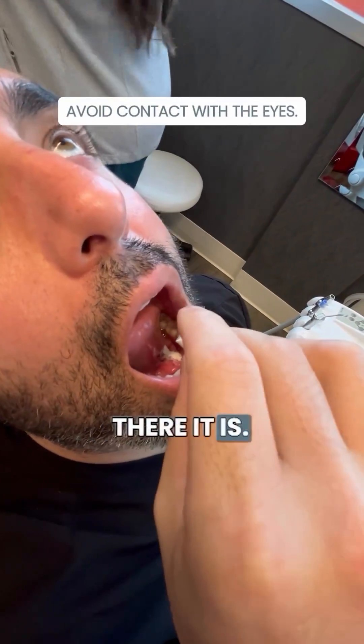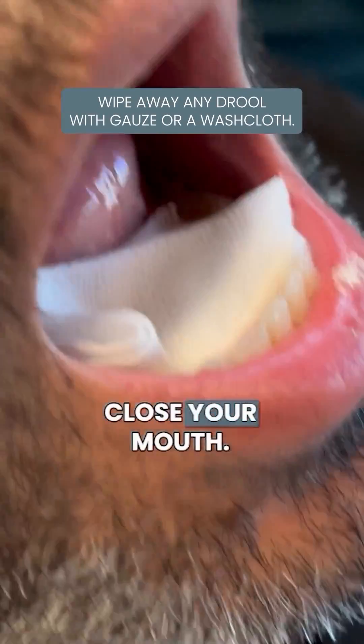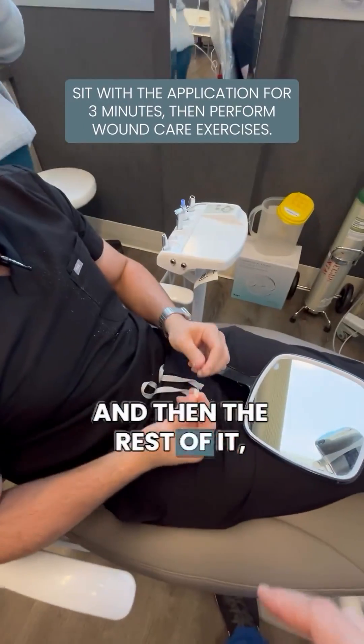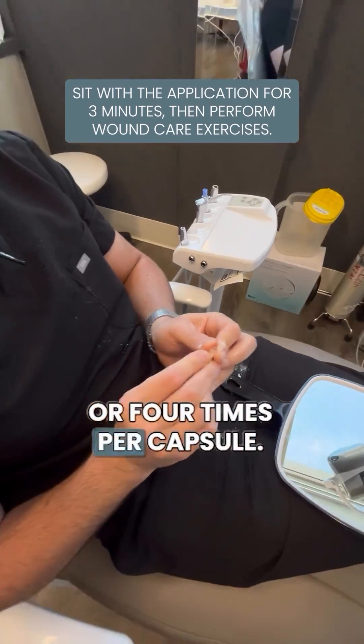Yeah, just a little bit more. Yeah, there it is. Let's get a mirror for him. That's good. You know, that's just for three minutes, okay? Just like a quarter of the capsule. Close your mouth. We're going to sit for three minutes and then we can rinse out. And then the rest of it, you just cap up and use again later. You can use it like three or four times per capsule.